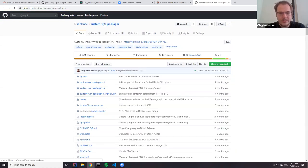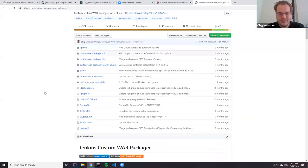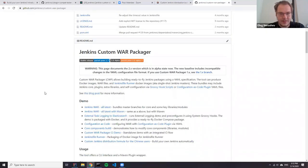Any questions before we start diving into the code? No. Okay, that's good.